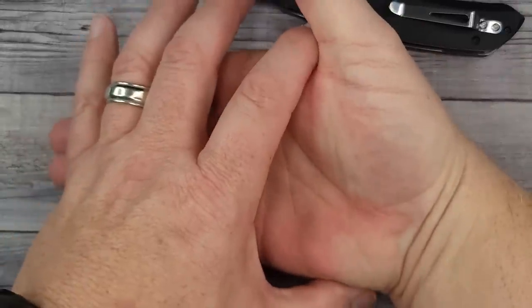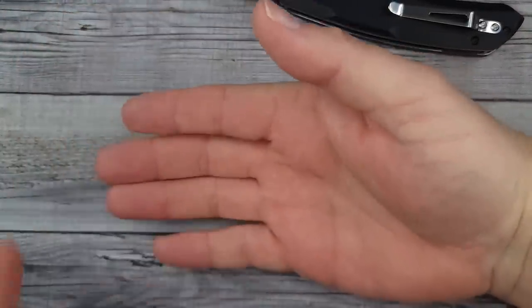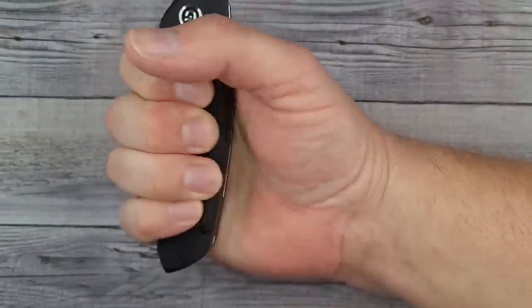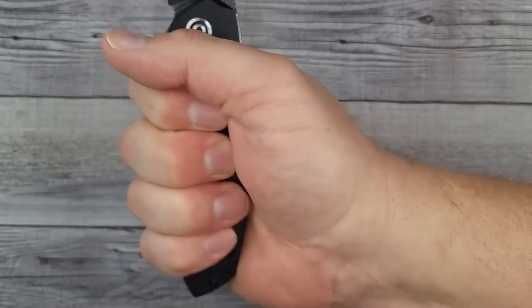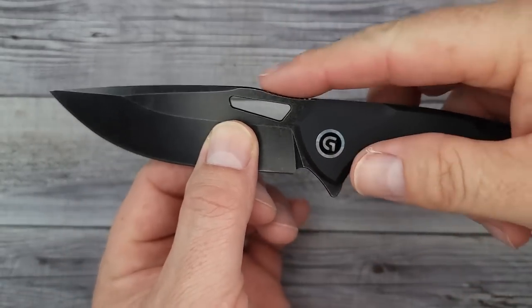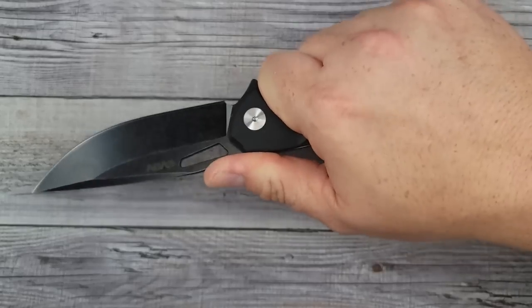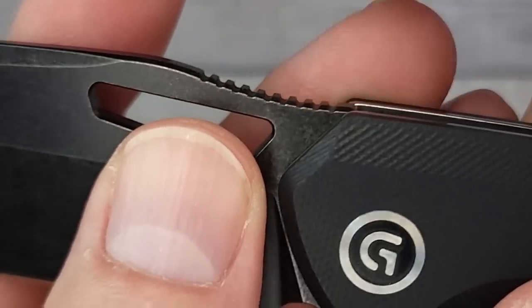My hand is four inches from here to here, three and a half from here to here, and from the bottom of my palm to the tip of my middle finger is seven and a quarter. It fits my hand very, very well. I have no hot spots at all, so that pocket clip is not an issue whatsoever. And look — we almost have a little bit of a poon there. That jimping is just rock solid, 10 out of 10.